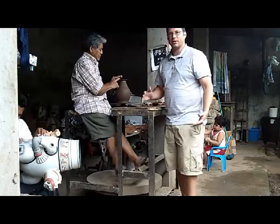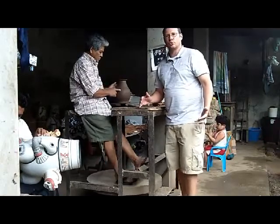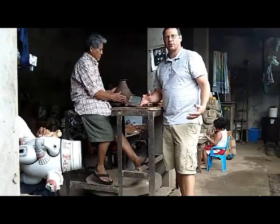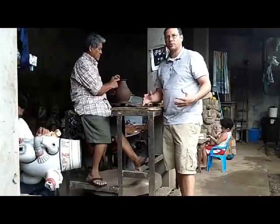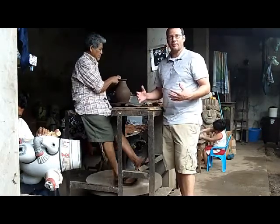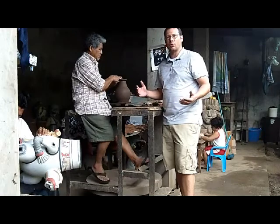I just wanted to make a quick video to welcome you to the Nika Ceramic Art Facebook fan page. Essentially, what we have here is a collection of information to help you understand the artisans of San Juan de Oriente, the artwork that they make, and a little bit about the culture that's represented.